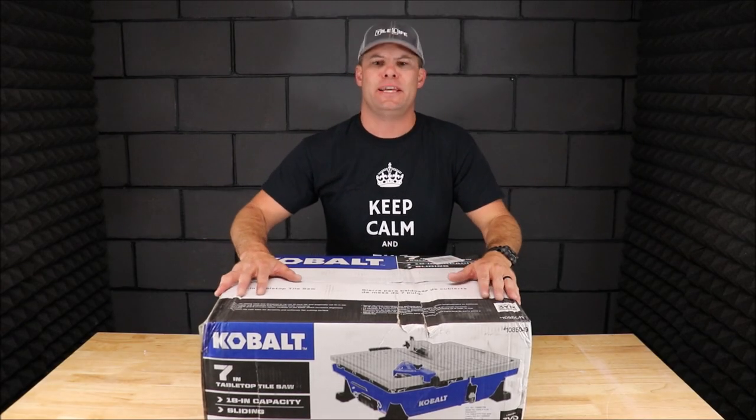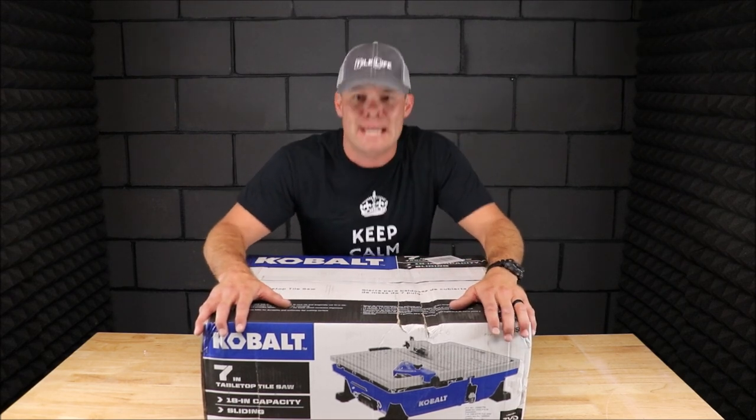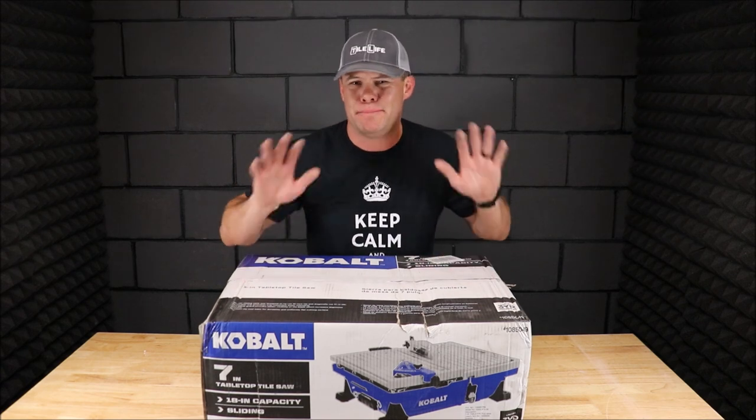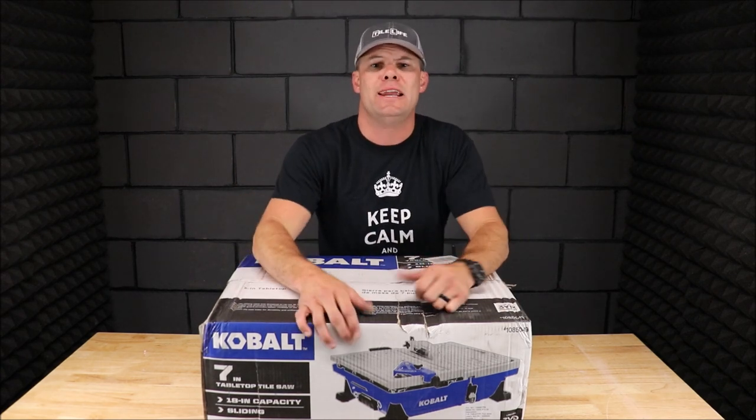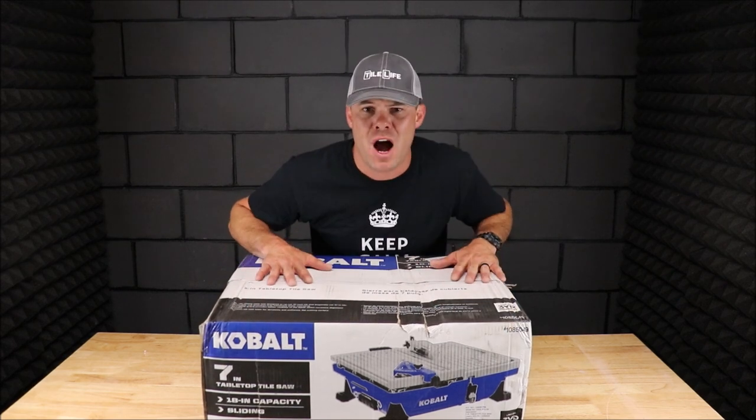Ladies and gentlemen, welcome back to the channel. Welcome back to yet another Tile Tool Tuesday. Now if you guys want to help support my channel, the best way to do that is to hit the thumbs up button down there — it really does help. Let's move on to the review.